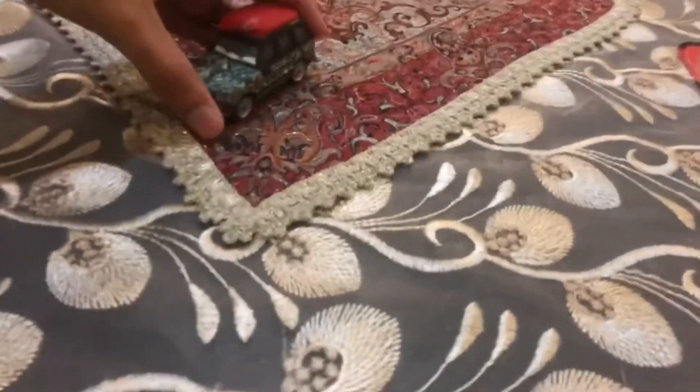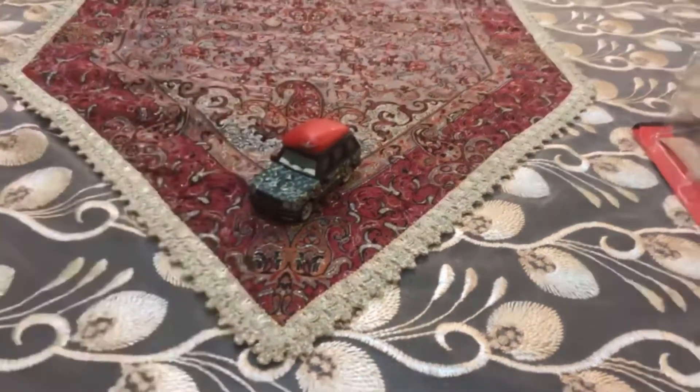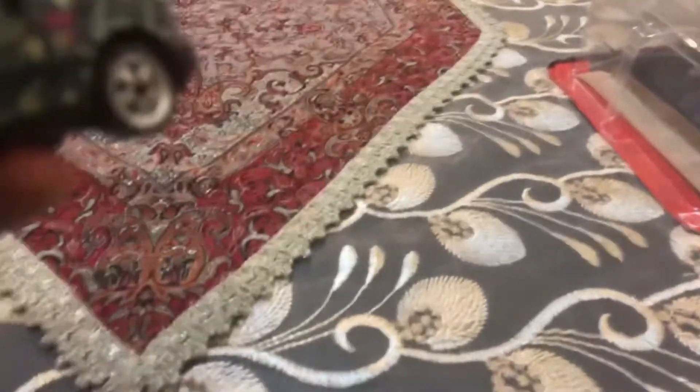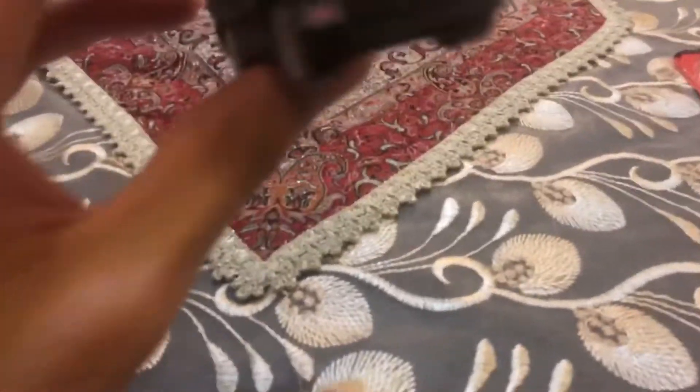Okay guys, so we are going to be looking at Corporal Josh Coolant's color. You can see he has everything on his face painted camouflage, and you can see on the hat over here it's already painted red.